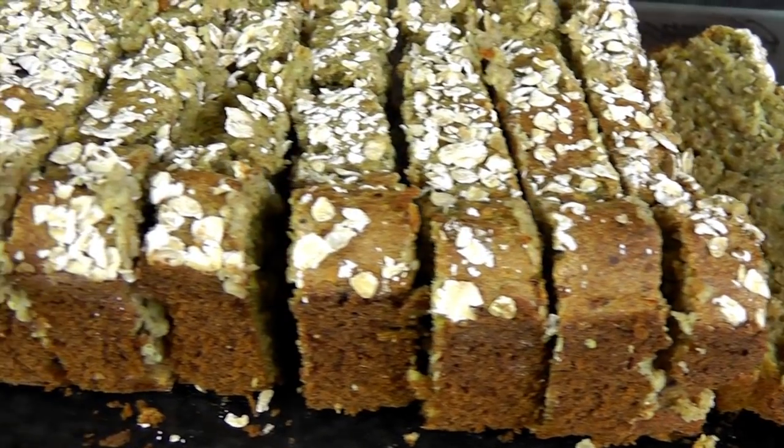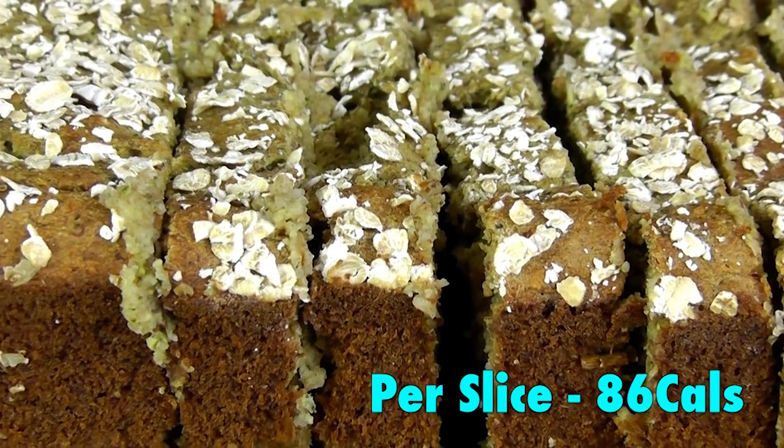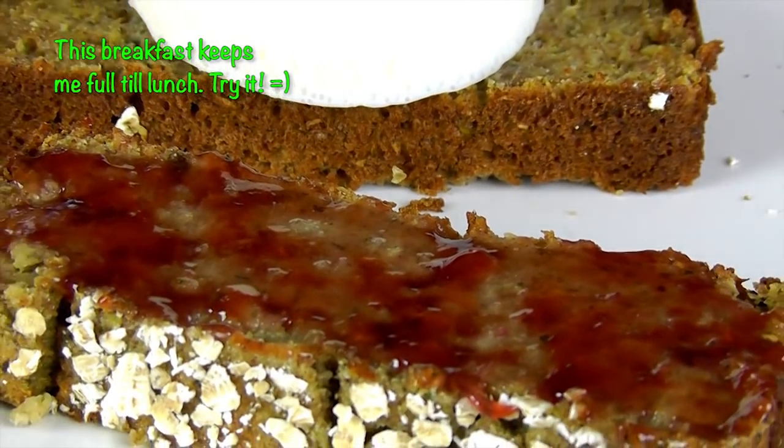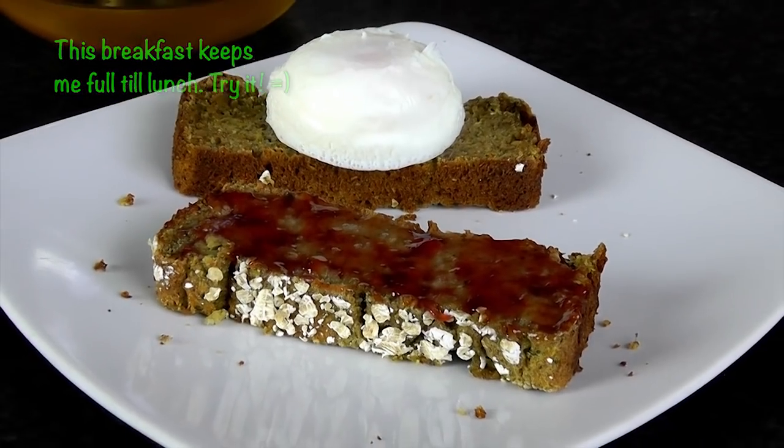Your zucchini bread should be slightly moist. Each loaf makes about 14 slices and each slice has 86 calories. It is delicious on its own, or you can spread some jam or peanut butter, or top it with a poached egg. I like to have two slices for breakfast — one with jam and another with poached egg.